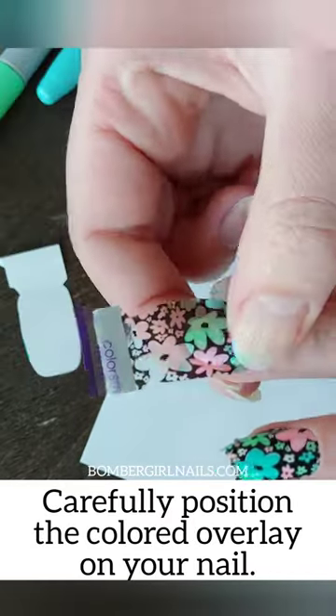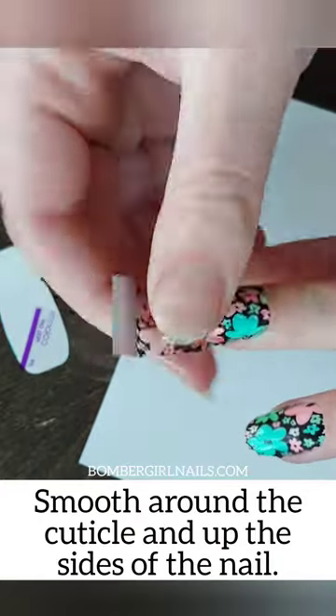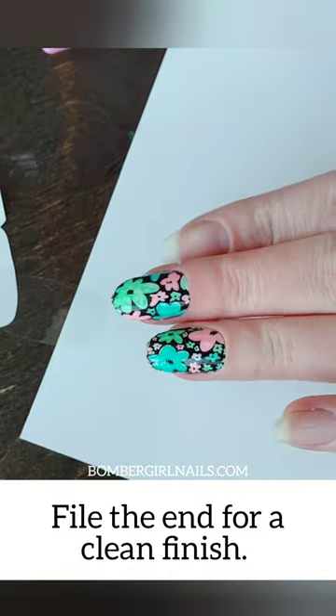Leaving the clear plastic on until now gives you a lot more control while you are placing the strip. Once it's in place, take the clear plastic off, smooth the polish around the nail, and make sure to get on those edges. Clip off the extra and file away.